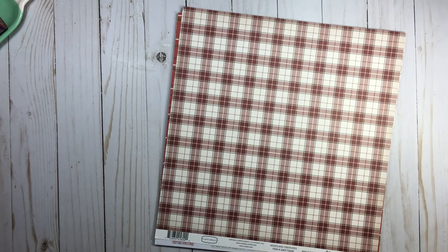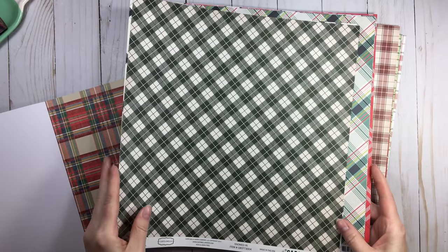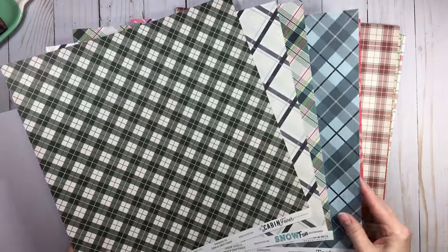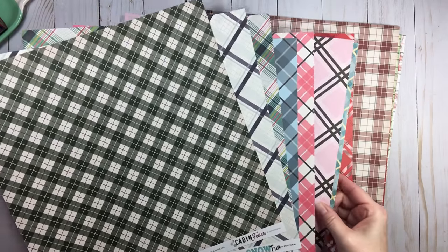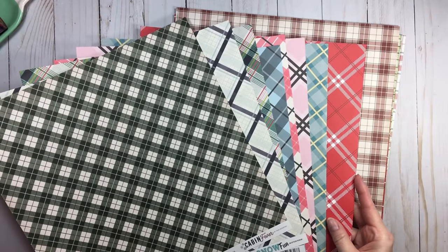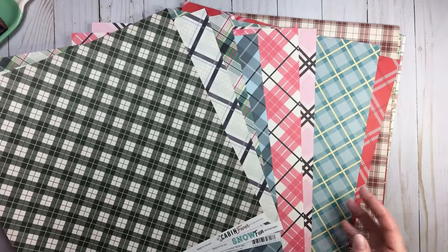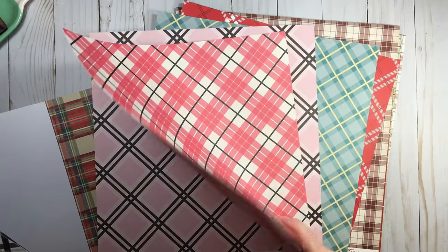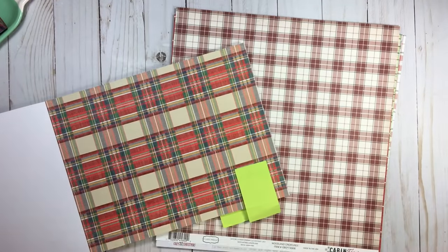When talking about tartans versus plaid, we also run into diagonals. I don't think I've ever seen a tartan in a diagonal sense, so whenever you see something in a diagonal I would say that falls into the plaid category. If you see a directional like a diagonal, throw that into the plaid category. Carta Bella has some of those on the B-side as an option, but to me that's not a tartan — that's a plaid.